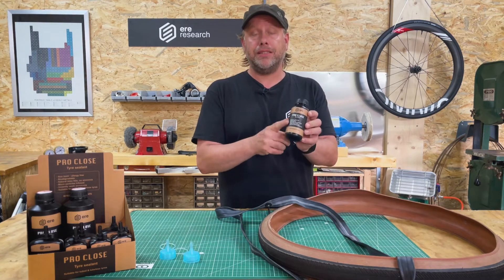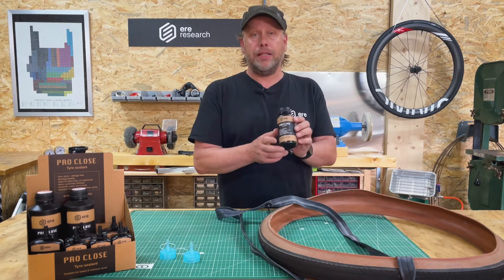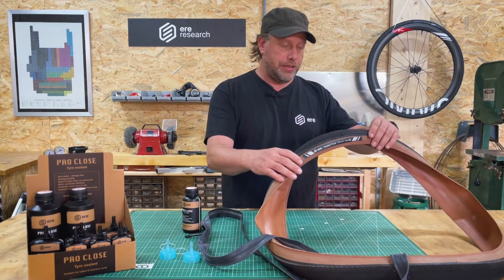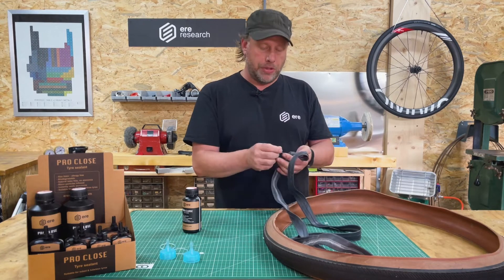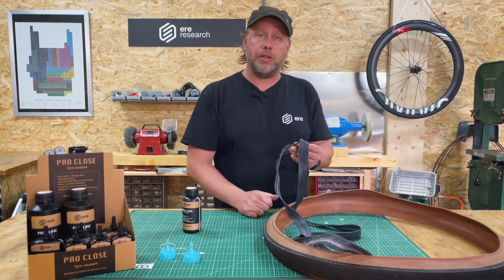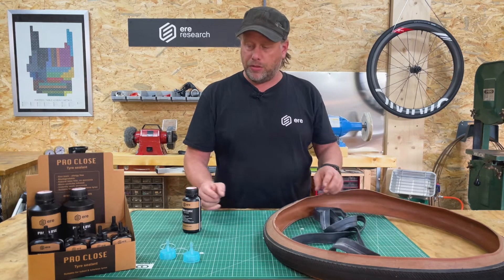It instantly seals tires and works really well. It's suitable not only for tubeless tires — this is the Tenaci TLR of ours — but it also seals inner tubes. If you prefer riding inner tubes, put some in your inner tube and you have another chance of sealing a little puncture. Double whammy if you're still using inner tubes.